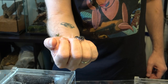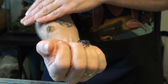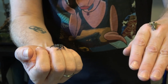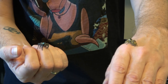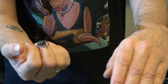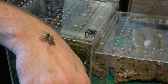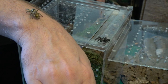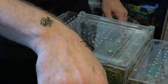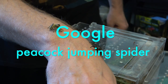Their mating dance helps them identify that their partner is not a meal but a partner for reproduction. It's really cute — especially the peacock spiders from Australia. They are tiny but they have a really colorful tail that they expand and show to the female, then do a little ritual dance. If you haven't seen it, just Google 'peacock spider mating dance' and you will be rewarded with some nice drumming and beautiful colors.